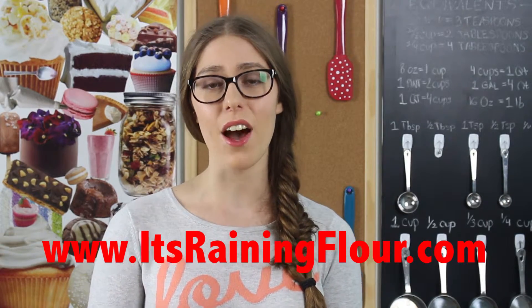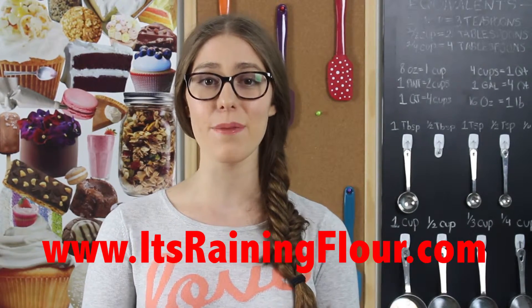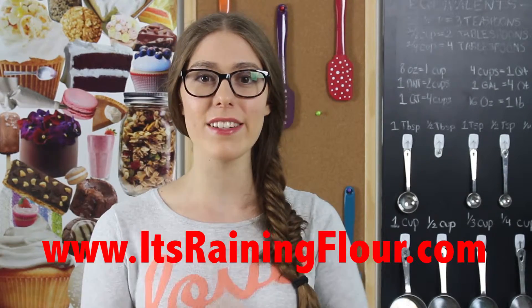Thank you all so much for watching. The full recipe can be found on my website tradingflour.com, where you can have it in your own kitchen to bake with. If you like this video, give it a thumbs up and subscribe to my channel for more videos every week.